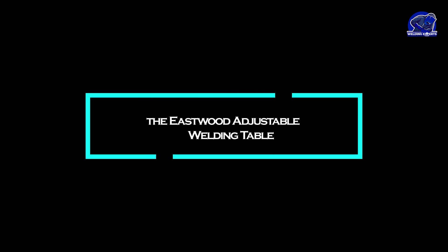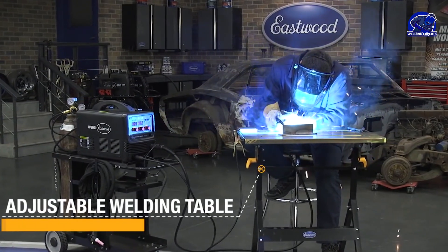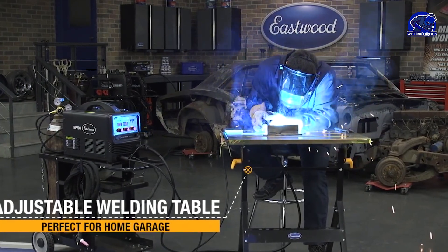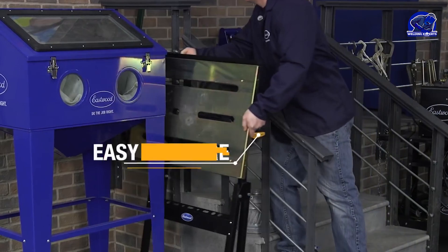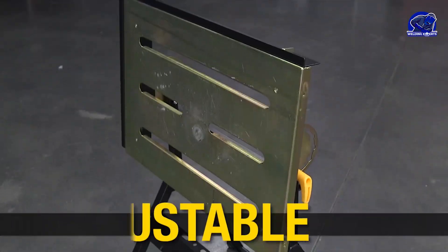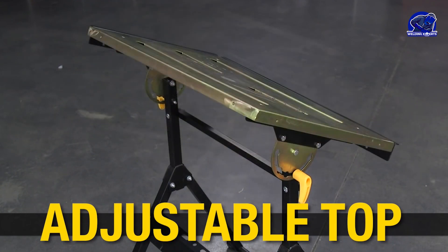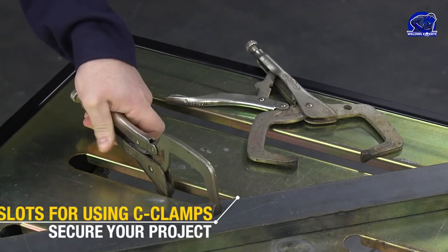Last but not least, we have the Eastwood Adjustable Welding Table. This table offers adjustable height and tilt for added versatility. It has a steel plate with threaded holes for clamping and securing workpieces. However, it's important to note that the Eastwood Adjustable Welding Table may not have the same level of durability and compatibility with accessories as the Siegmund Table.